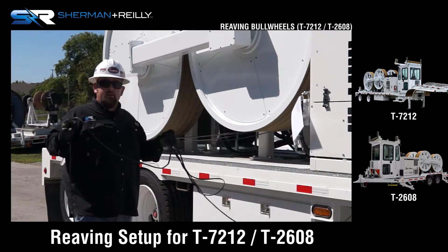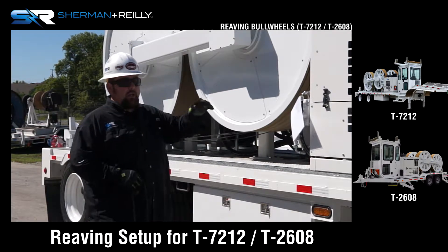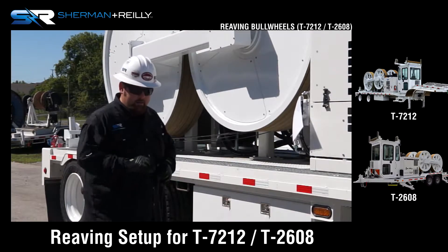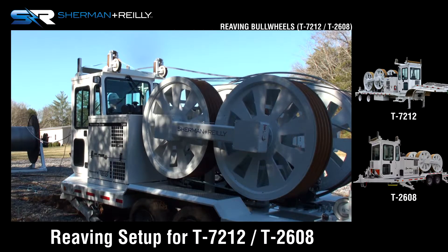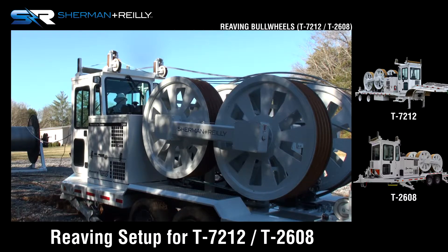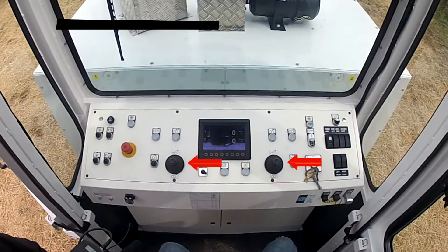Now, to thread this machine, all we have to do is crank the machine. Before we talked about the pressure to the reel stand — set your back tension to the reel stand. What this does is pick your rope or conductor up off the ground, providing tailing tension. The machine is in pull mode now. Push your joystick out and thread your bull wheels.